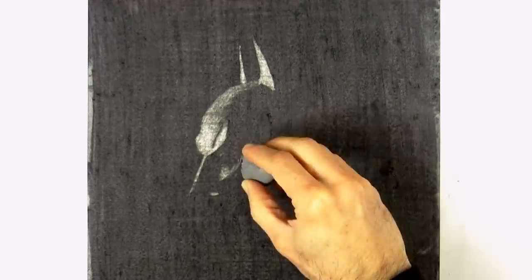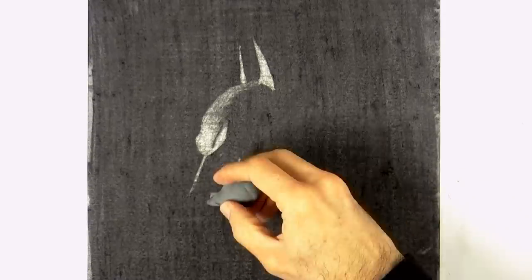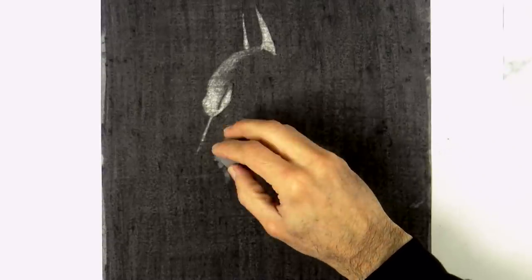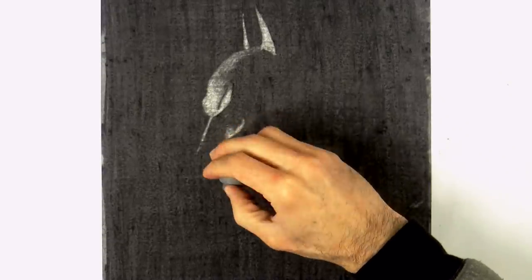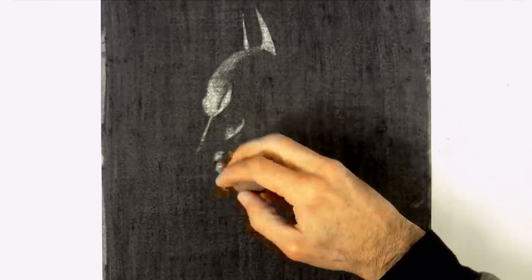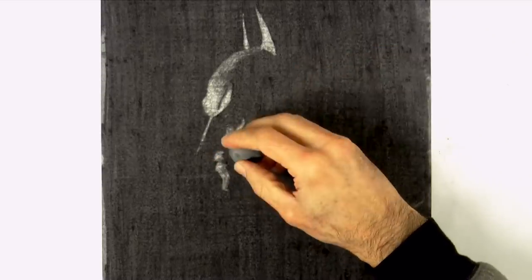As I was saying, the lips also receive the light directly. Let's draw the bottom lip and the chin. We should give them a better shape — more rounded. At first I did them a bit rough.